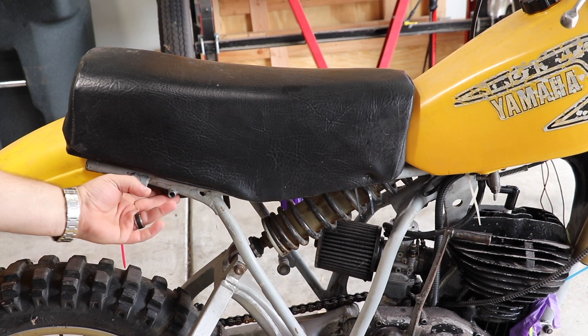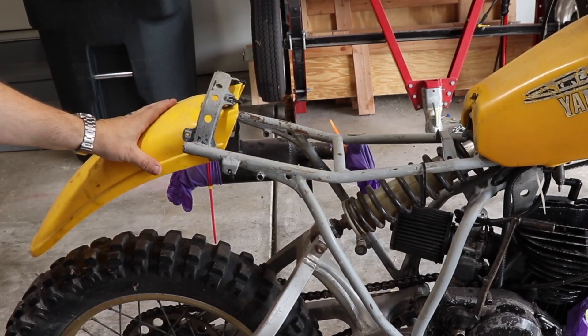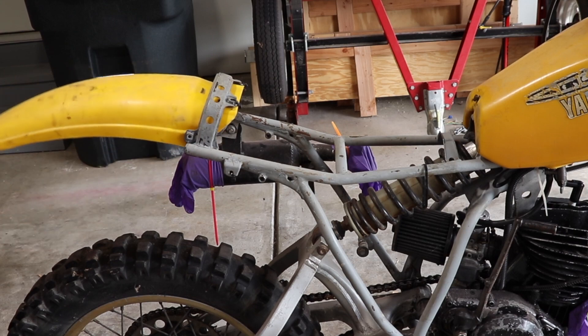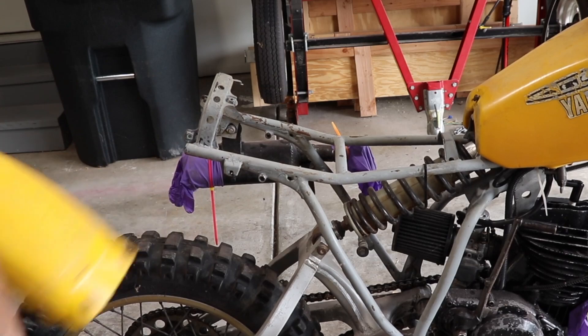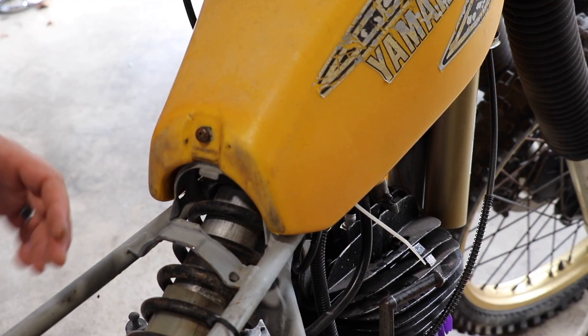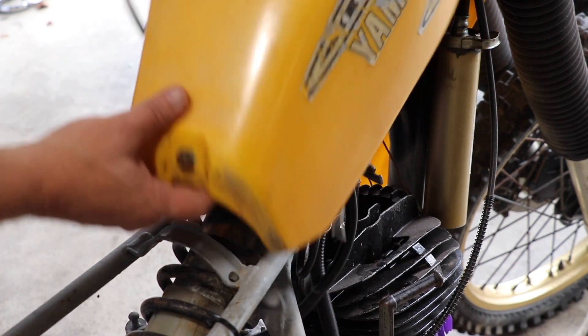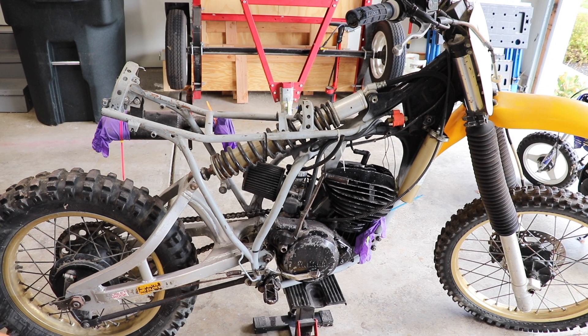The seat would normally have some screws right here, but yet again, there's absolutely nothing holding that on. You'll notice the rear fender is sagging — there would normally be two screws right here and two in the back, but yet again, we just have wire ties. Next big piece of plastic would be the gas tank. There's normally a strap that hooks from here to here, but yet again, it's just sitting in place. Here it is after about a minute of tear down — we have the front fender and the number plate, and that will be all the plastics removed.